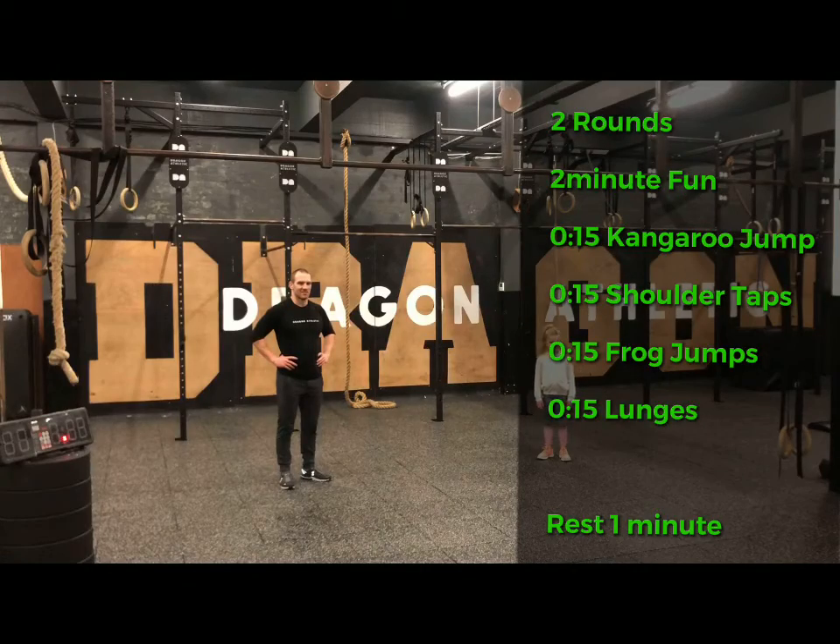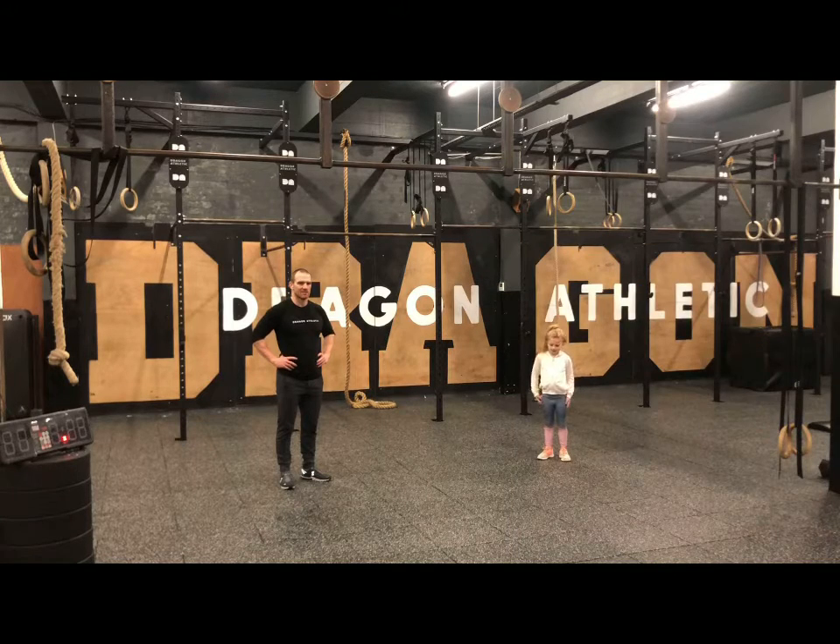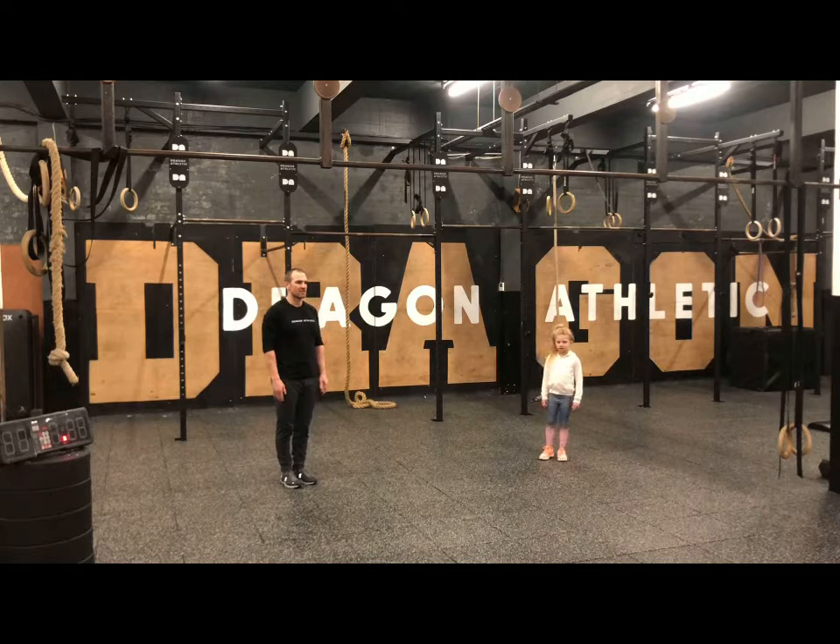Welcome to week number two of our Move Along CrossFit Kids. To start off we're going to get you super warm. We're going to start off with number one — leave yourself one and two in the room. Number one is going to do five jumping jacks, then number two is going to do five jumping jacks. Number one will then do four, all the way down to one: five, four, three, two, one. Number one, off you go!